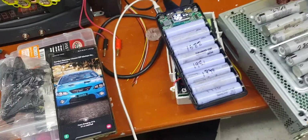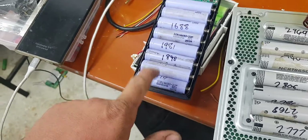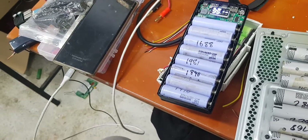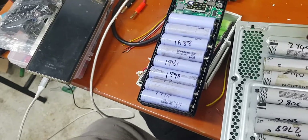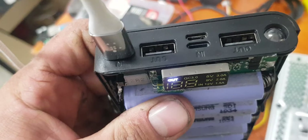Alright guys, just a quick one for you. Tonight this is an 18650 power bank from Banggood.com, and the reason this one's a little bit special — it actually has quick charge.